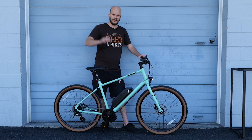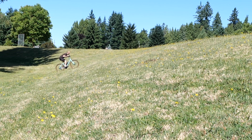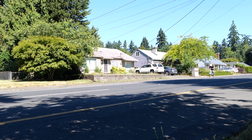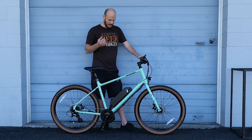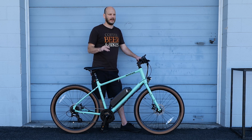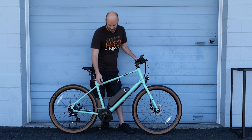Let's check top speed with just throttle and head to the Widowmaker Hill to see what this thing can do. I got it up to 28-29 miles an hour, but truthfully the wind was at my back and there was a slight decline. On another hill going into the wind, I got up to about 24 miles an hour just on throttle. Obviously if you're pedaling with it you could go a little bit faster — still pretty respectable for a little 500 watt motor.